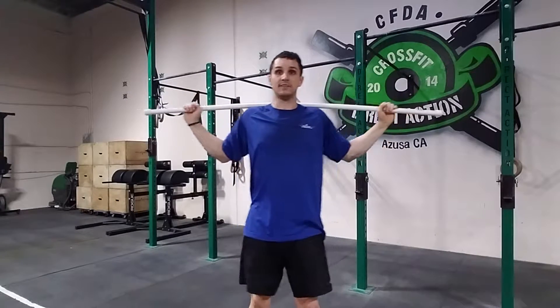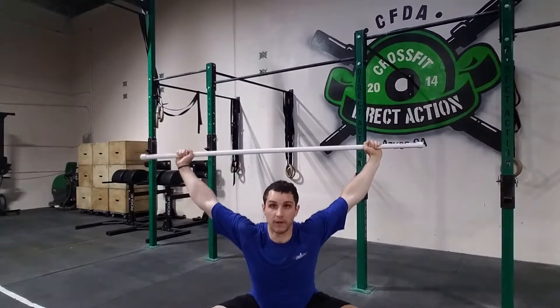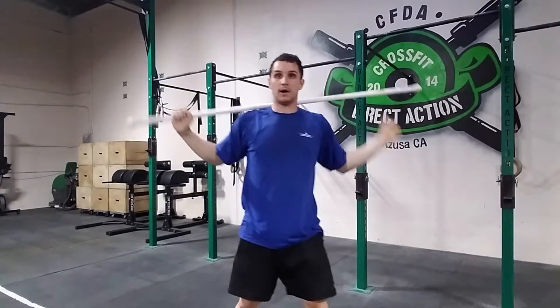With the snatch, the snatch balance — both the heaving snatch balance, which gives us a dip where we can dip and drive quick — and also a snatch balance by itself without a heave, with a quick drop to the bottom.